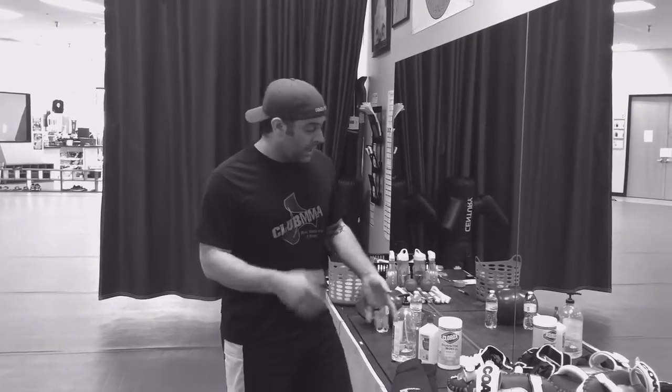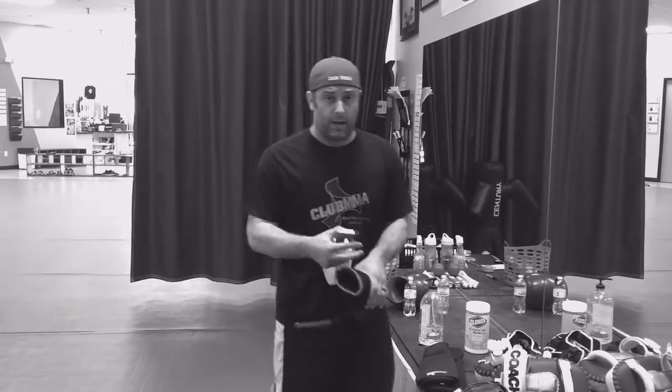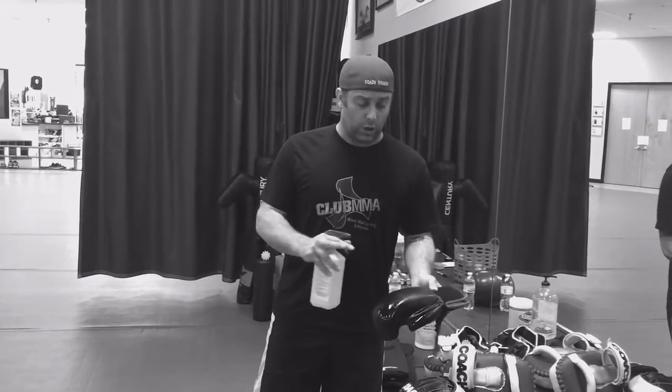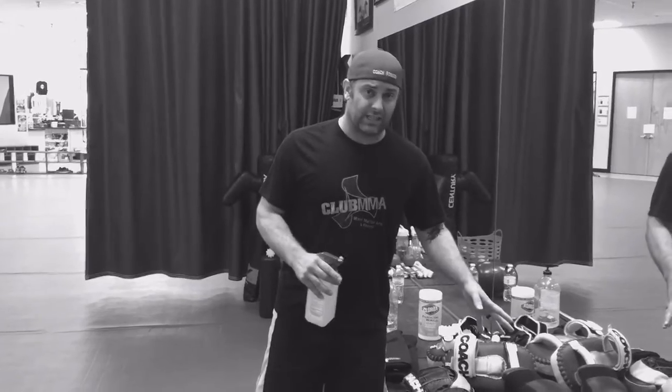I want to talk about what's really important, and these are things we want to tie into our training. The minute you take your gloves off and you're done training, don't just throw them in your bag and take them home — especially in an enclosed bag, because your gym bag is going to stink, which means everything else in it is going to stink. The minute I'm done training, I'll take my boxing gloves off and immediately grab some alcohol spray. We have this stuff at the gym, so we provide it. Just douse it, spray it out real good, spray off the top. Alcohol dries really fast, so you can just set it down and let it dry before you put it in your bag.